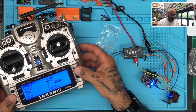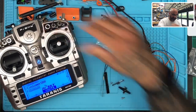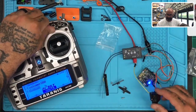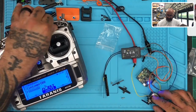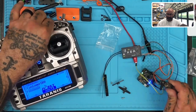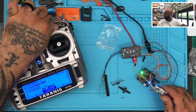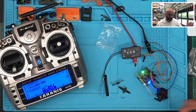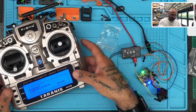There we go — and now when I turn it, you can see the servo responds. It can almost crawl, just lifting itself up. If you look at it from the top you can see it clearly. So we have all eight channels working perfectly.